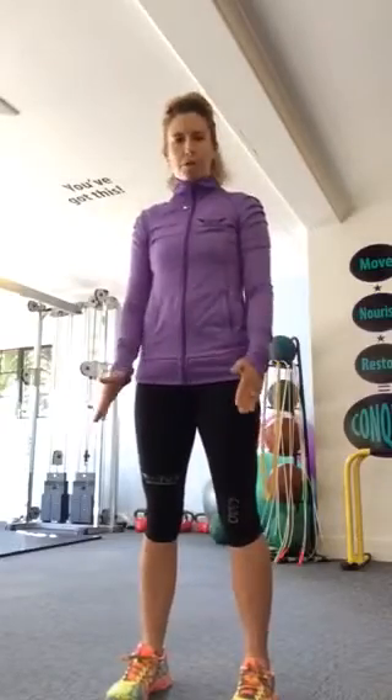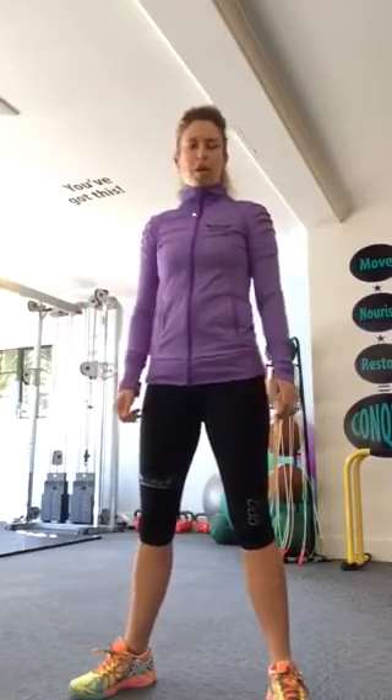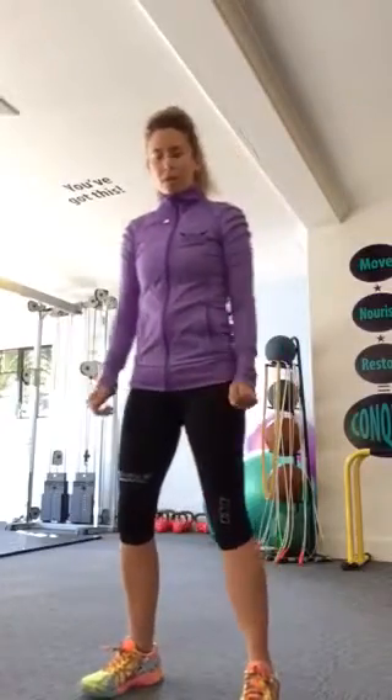So essentially you want to be standing at least hip width apart, with either toes straight forward or just pointed out slightly. Some of you might be comfortable going a little bit wider — we've all got different skeletons and whatever works for you, works for you. So it doesn't matter if you're a little bit wider.